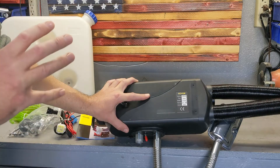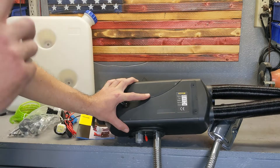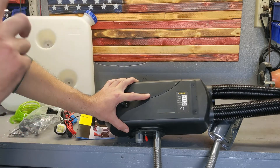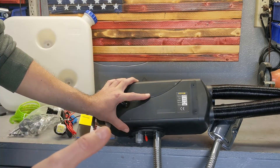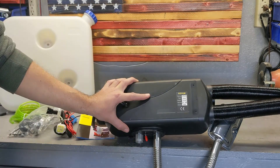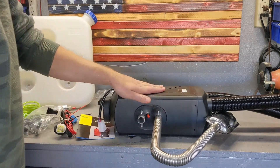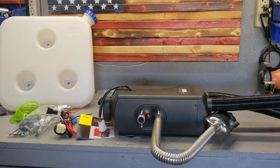The heater runs on 12 volts and draws only 40 watts. So if you're running it off your van's main battery, make sure the van still starts in the morning. If you're using a secondary battery, just account for roughly 40 watts of consumption — it won't run non-stop, but over a long stretch that adds up.